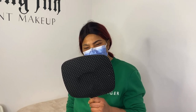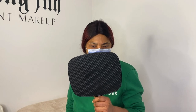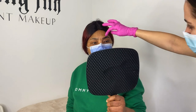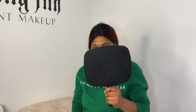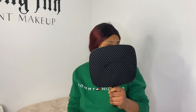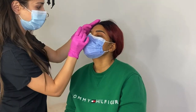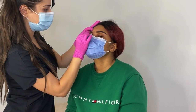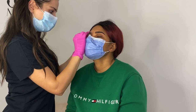Before we proceed any further, I'm going to show this client what this one brow looks like. I do this so the client has a chance to provide feedback before we go ahead and start filling in the next one. Doing this will save you a lot of time because you can make adjustments based on the client's preference and correct that brow before moving on, instead of drawing two brows that the client does not like. She gave me her approval, so I'm okay to proceed to the next side.